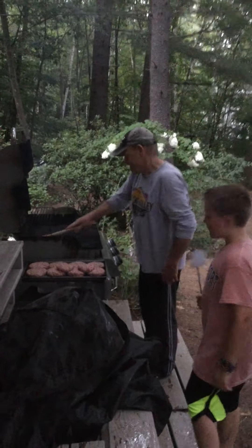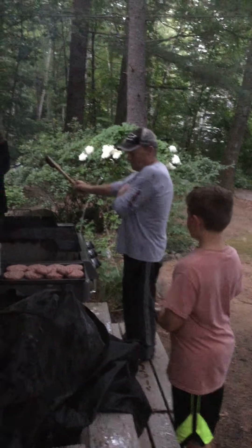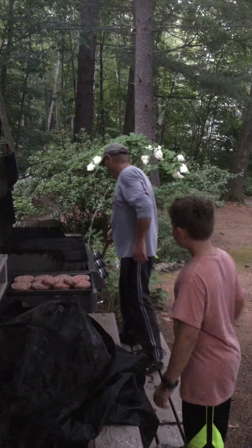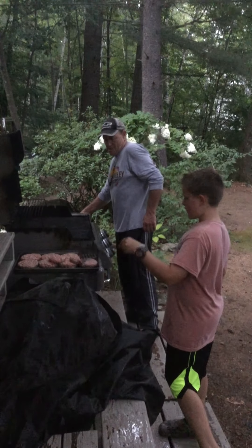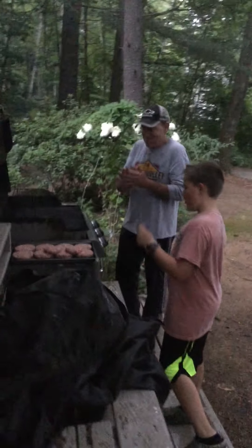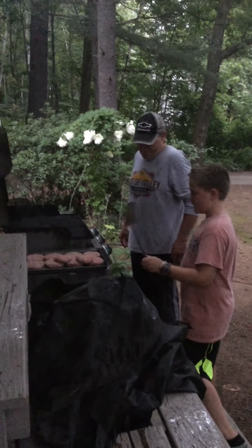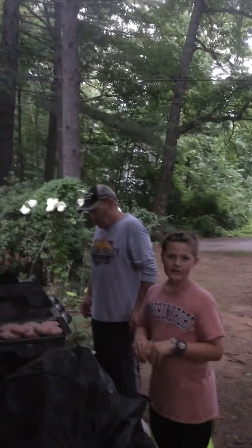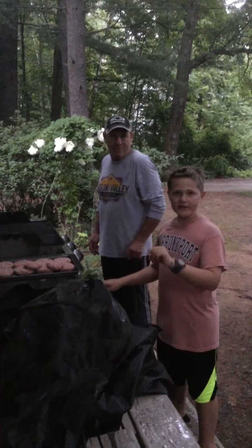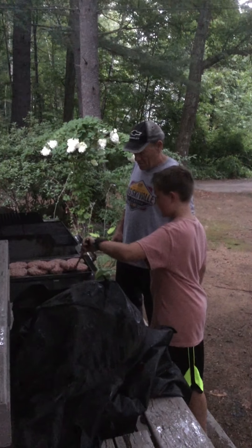So we're going to flip the burgers up. DC is just cleaning the grill a little bit, and then once the grill's ready, we are going to put the burgers on. So we're going to give it about a minute. DC says yeah, he thinks it's ready, so we're going to put these on the grill.